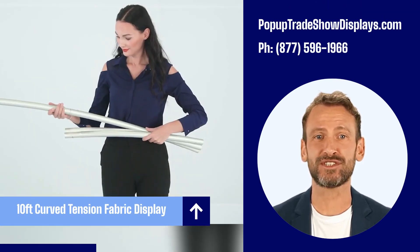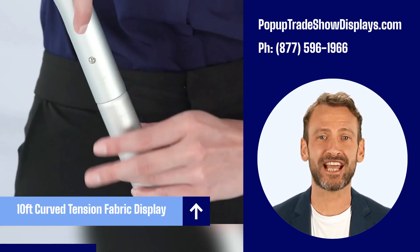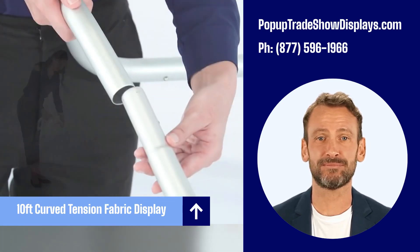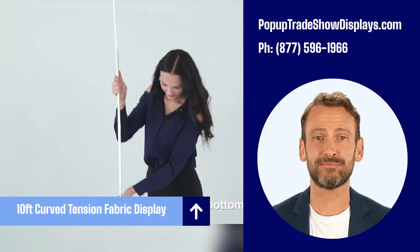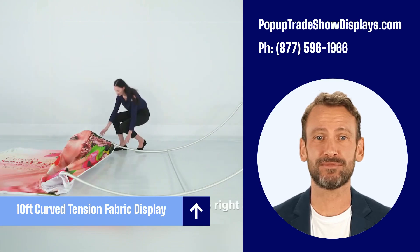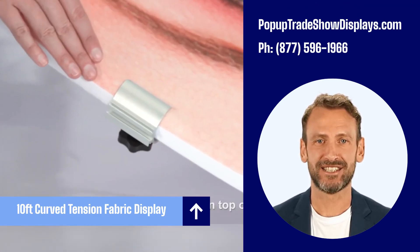Quickly assembled in just 5 minutes. Slide the tubes together to make the frame, lock in place with a push-button snap. Then simply pull the pillow case-like graphic over the frame and zip it shut.